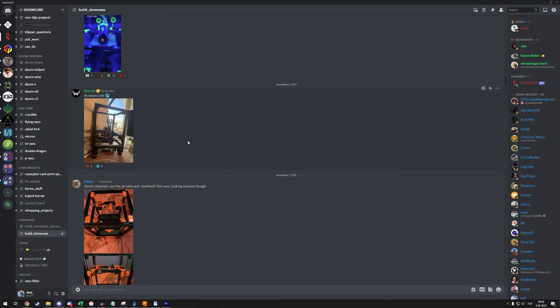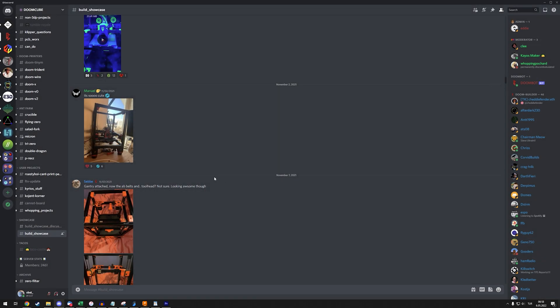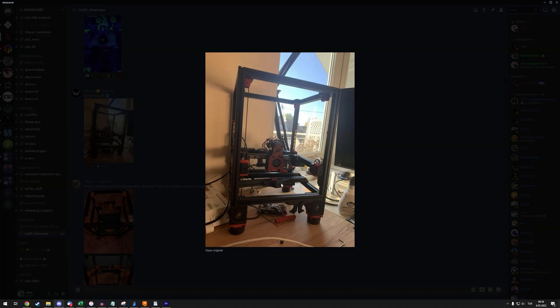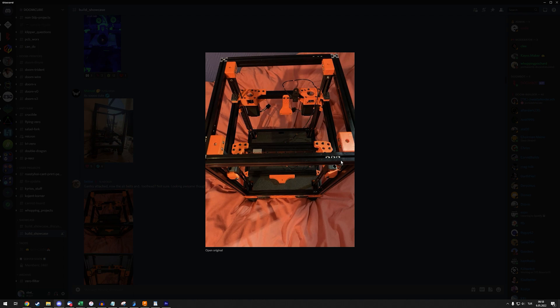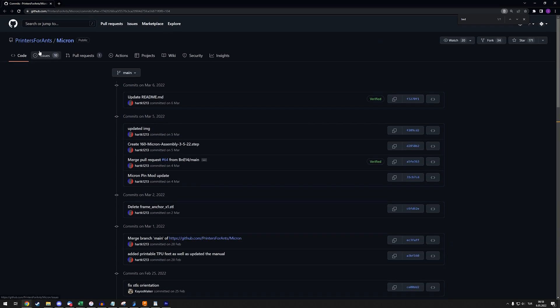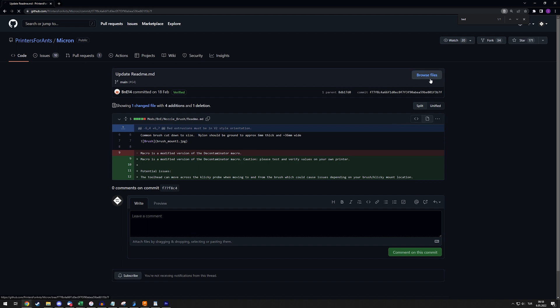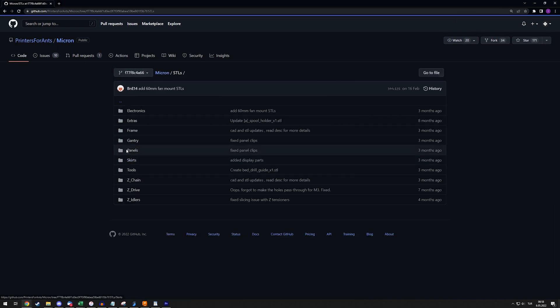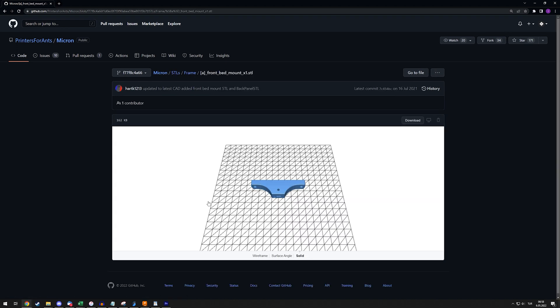To mount this properly you're supposed to use a 3D-printed part — this is from the Doom Cube server. You can see it used on some of the older builds. I also want to show a trick to find old STLs, because this part is currently not in the Micron repository. What you need to do is go through the older commits of the repository, search for what you're looking for, open the previous commit, browse files, and you'll find your file. In this case it's under 'frame' — you can find the front bed mount there.